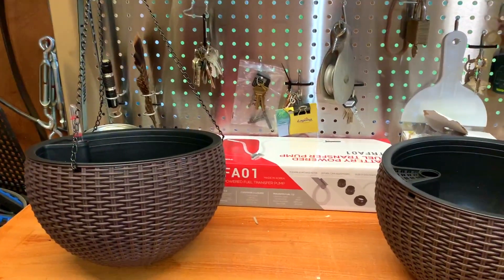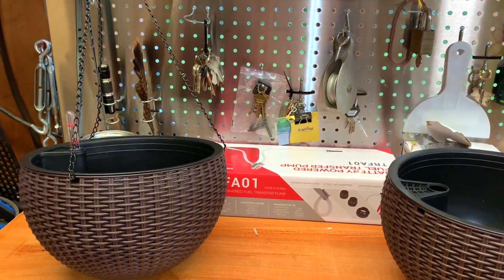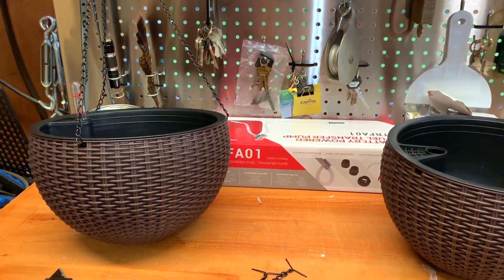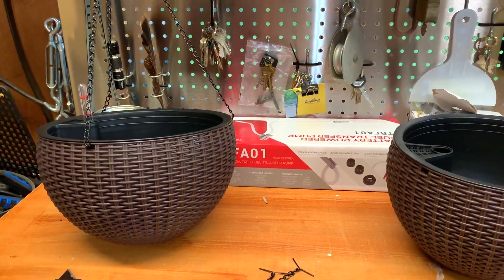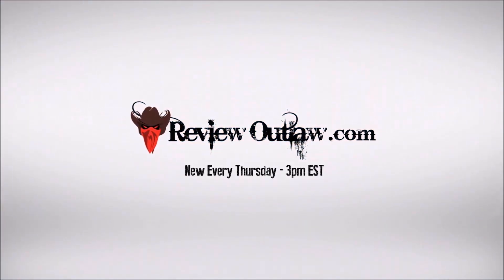This is Paul from ReviewOutlaw.com and this is the assembly of the Sorbus 10-inch self-watering planter. I'm going to do a full review on it, but so you know there are no directions, you just get it. ReviewOutlaw.com, new videos every Thursday at 3 p.m. Subscribe today.